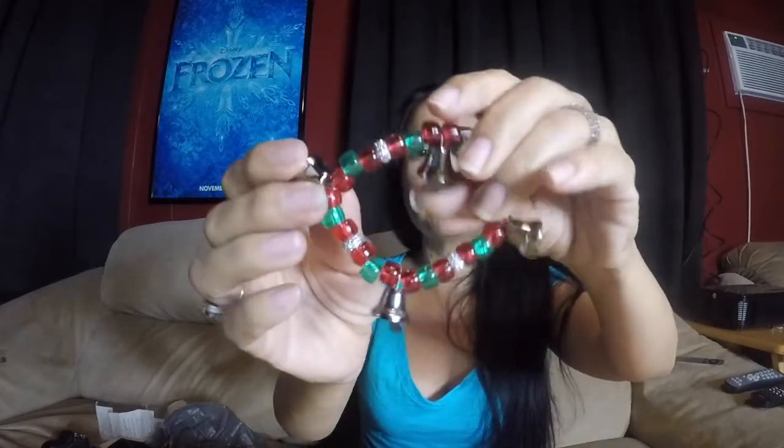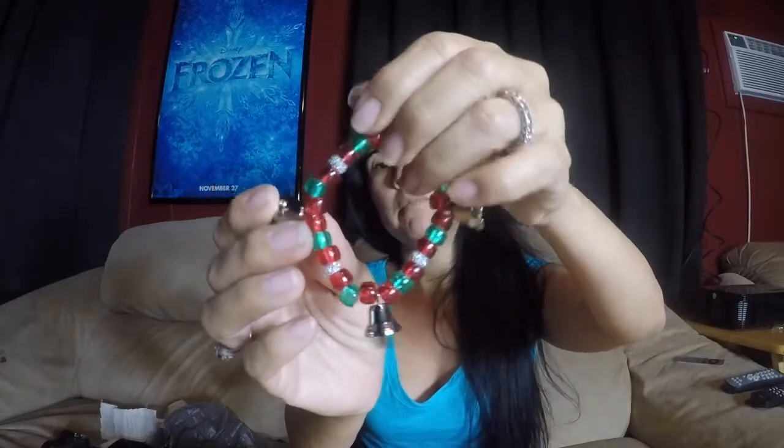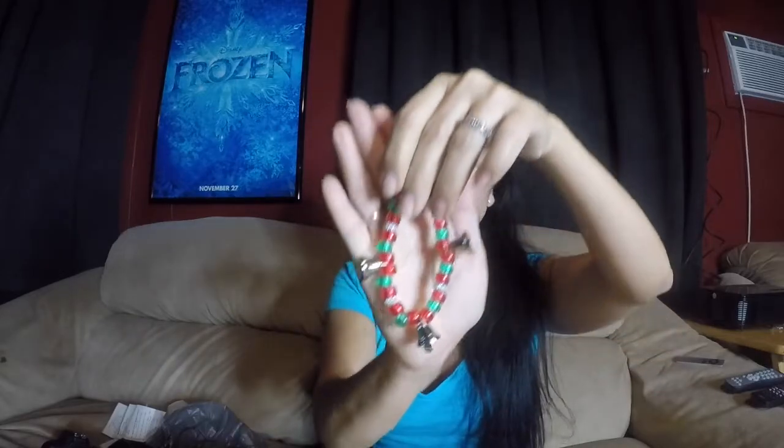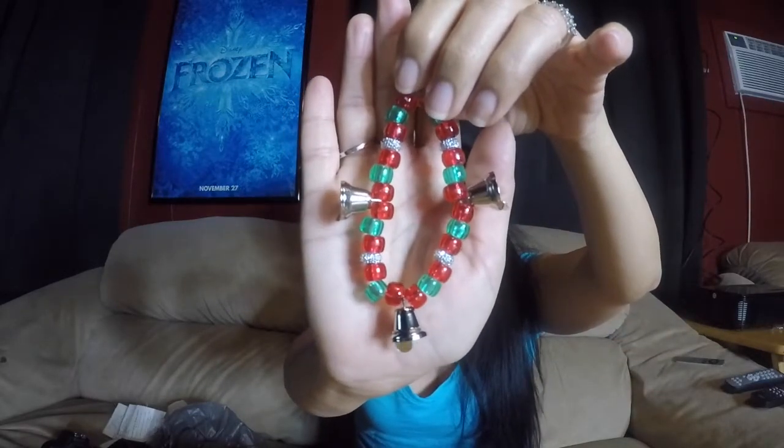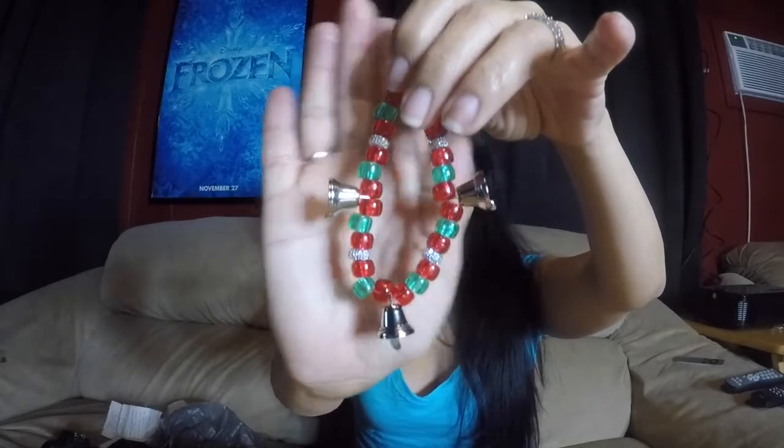You only need four per bracelet. Just because they're pretty — I mean, if you're going to do a lot of them it's expensive, but I figured four is just enough. You can see they're a little blingy in between the beads.